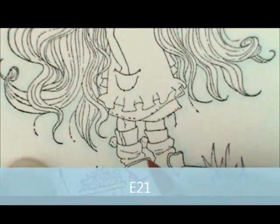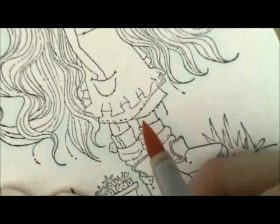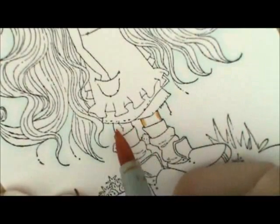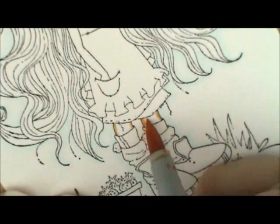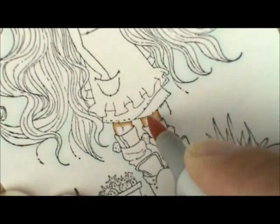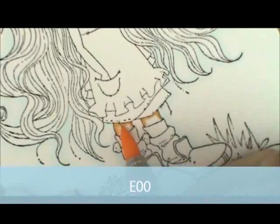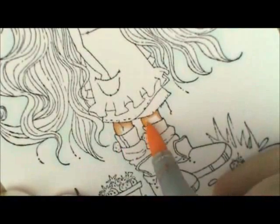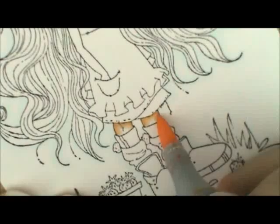I'm taking my E21 and giving a little line on both sides of her little leg, and a little bit right underneath her skirt. Then I grab E00, touch down on the E21, and lightly pull out into the white. This is a really small area so if you don't have any white left that's okay. Then take your E000 and brush over that to fill it all the way in.